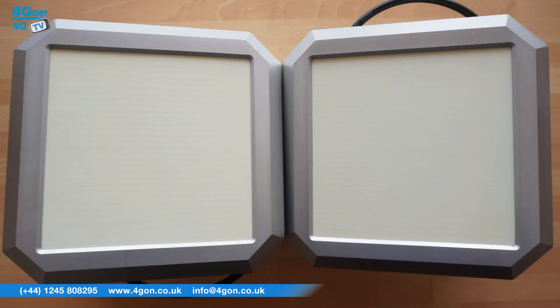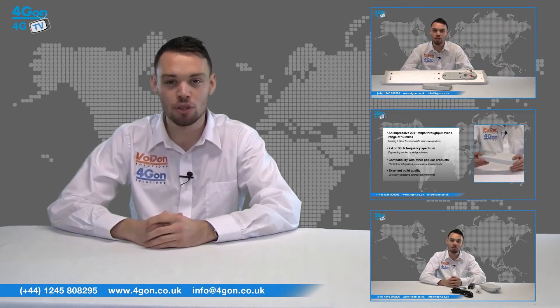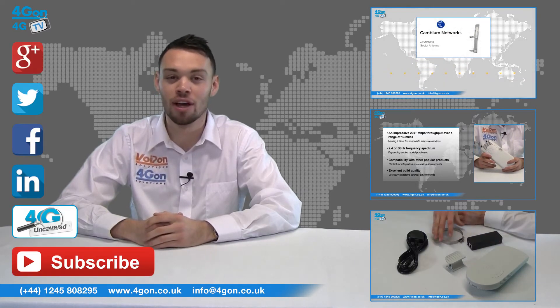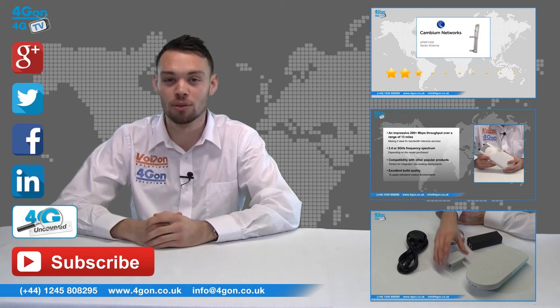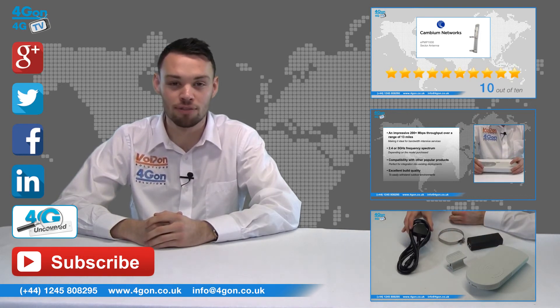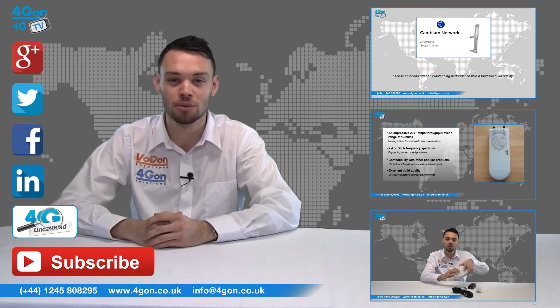So that was our review of the Sub10 Liberator V1000. Visit 4gon.co.uk for the best selection of wireless products, excellent reseller pricing, next day delivery, and worldwide shipping. Give us a call with any questions and our team will be happy to help. Don't forget to like this video and subscribe to our channel, and for more information on this and many other products, visit 4G Uncovered or follow us on our social media channels.